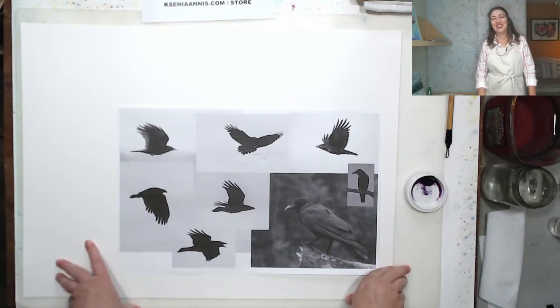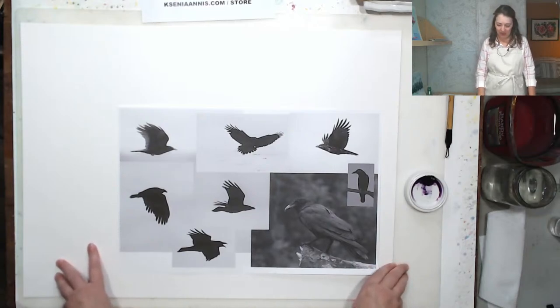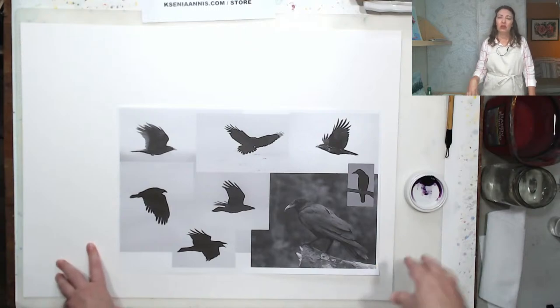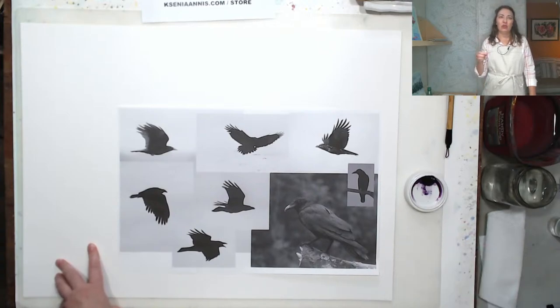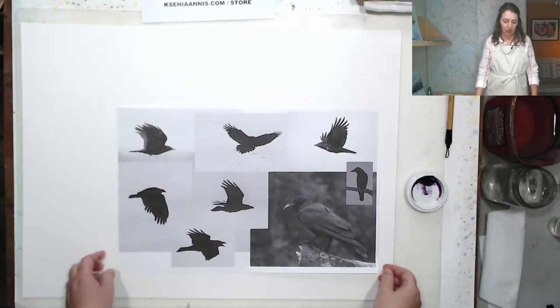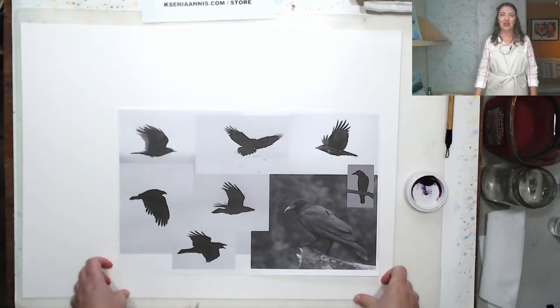The subject is crows. Halloween is fast approaching so I thought it would be a suitable subject. But in general, knowing how to paint birds is very useful — sometimes you paint a landscape or seascape and want to add seagulls or birds in the distance, and it really livens it up. So we're not scared to do that. At the end of the session, I'll show you how to add birds to a landscape.